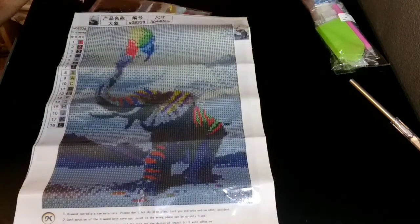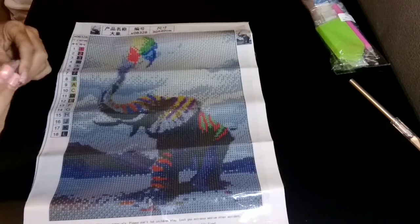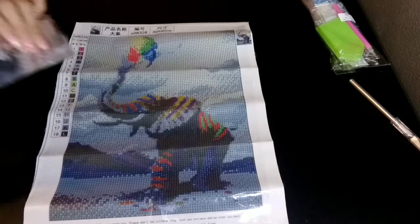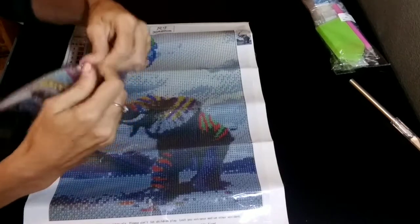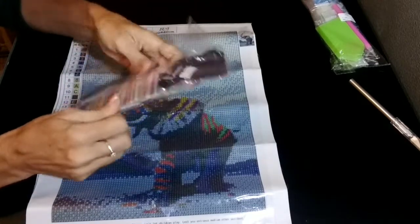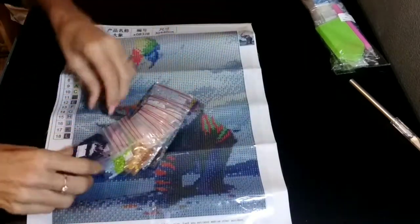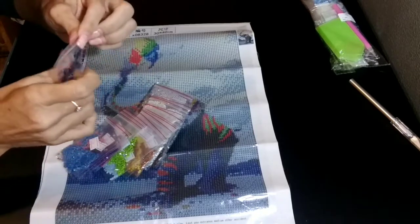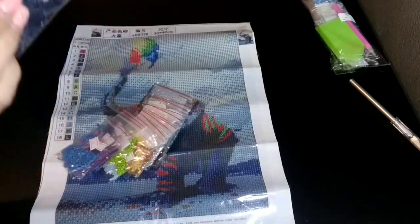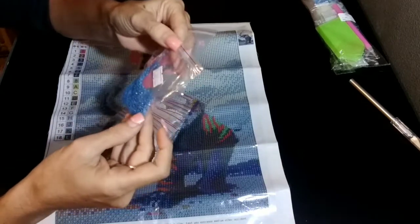This one has 18 colors in it. It is bagged up a little differently than the other one was — this one is already in baggies. Also no DMC colors. I don't know if you can see that in there, but these are nice and oily. So they'll have to be cleaned.